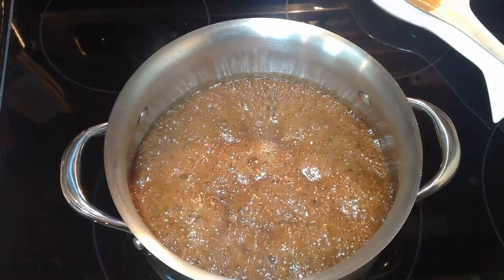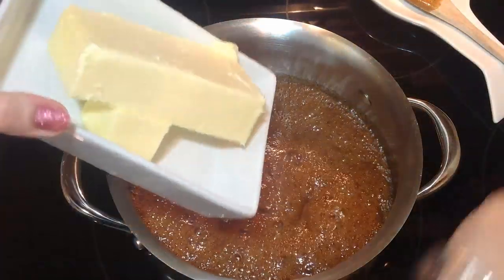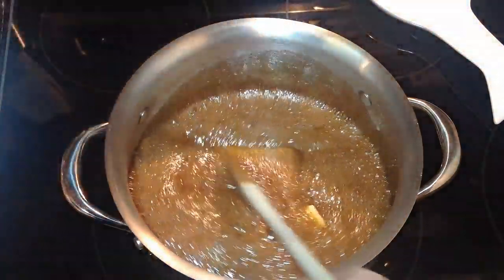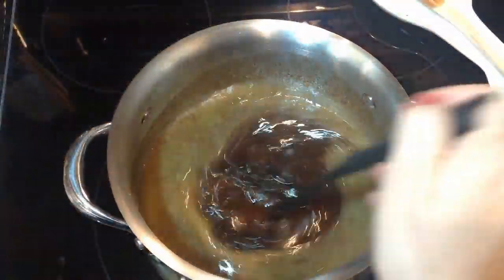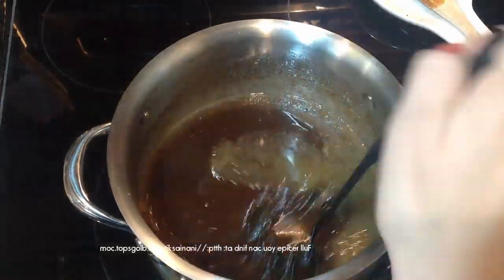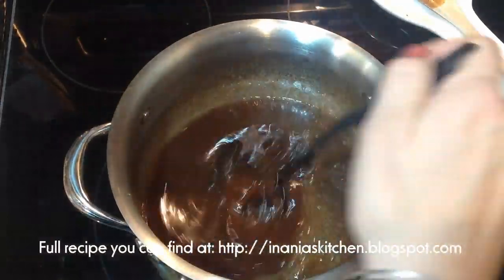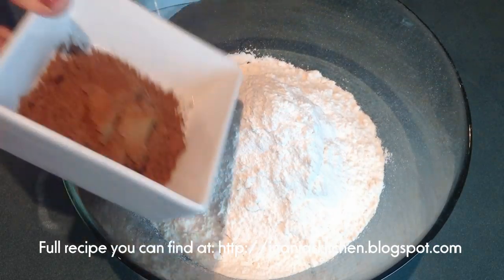Then we're going to cook it for a little bit, turn off the heat, and add the butter to melt. I'll just leave it for a few minutes. The heat is off, and then I come back with my whisk and just whisk it and let it stand until it cools down.